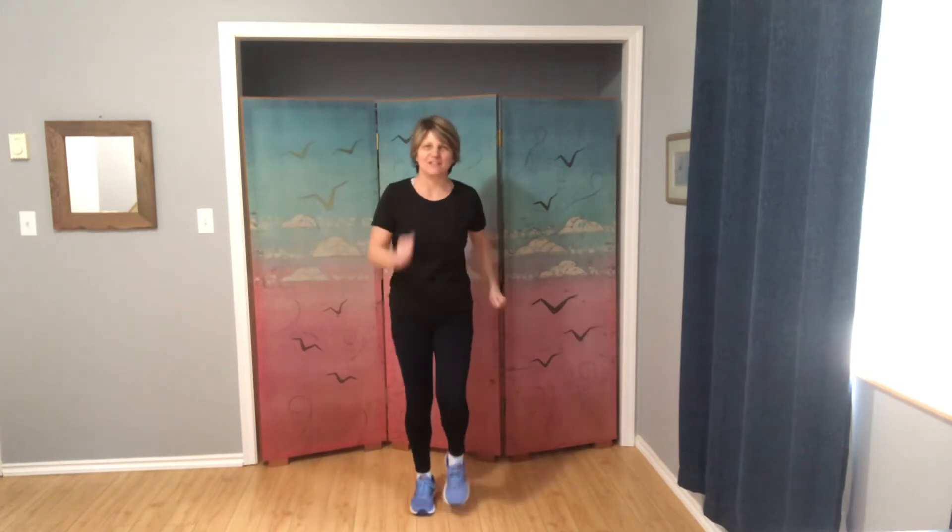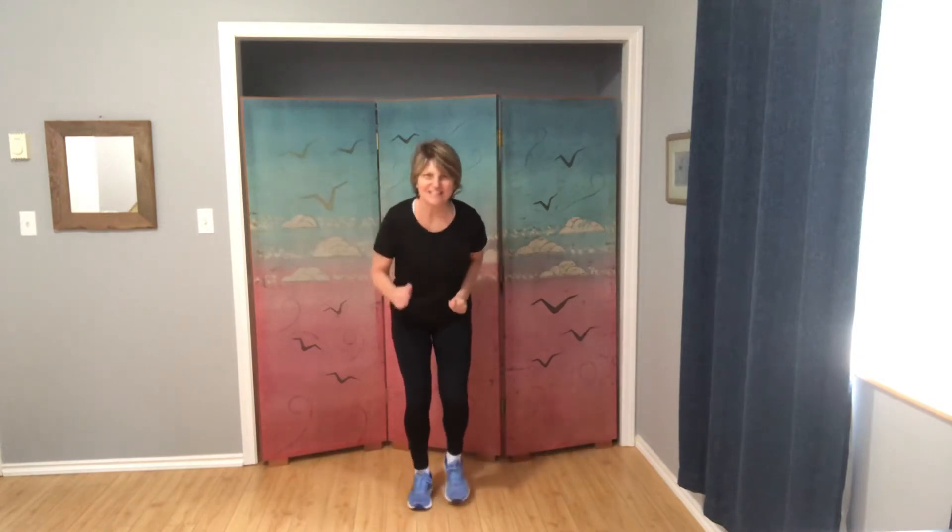For our last warm-up exercise, we're gonna do fast feet. We just keep marching and we're gonna move our feet a little bit faster. From here, you might come into that crouch position again, continuing with fast feet. Staying here for eight, seven, six, five, four, three, two, one. Stand tall and march, regular march.